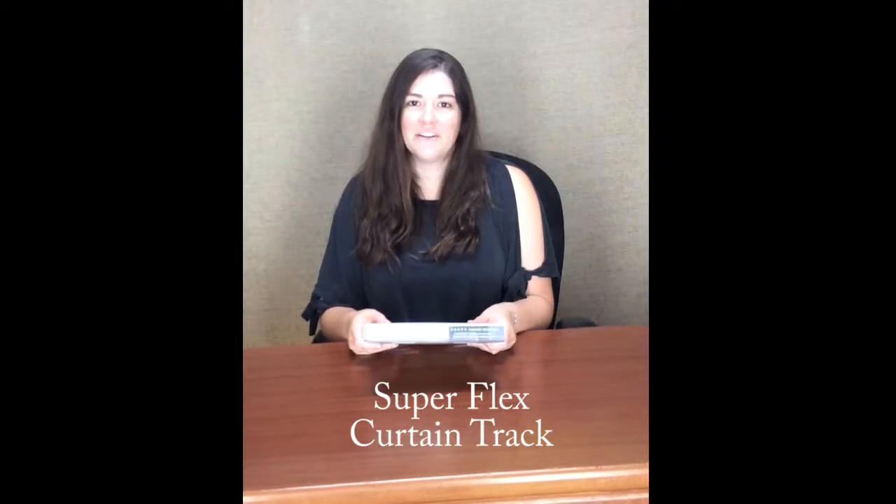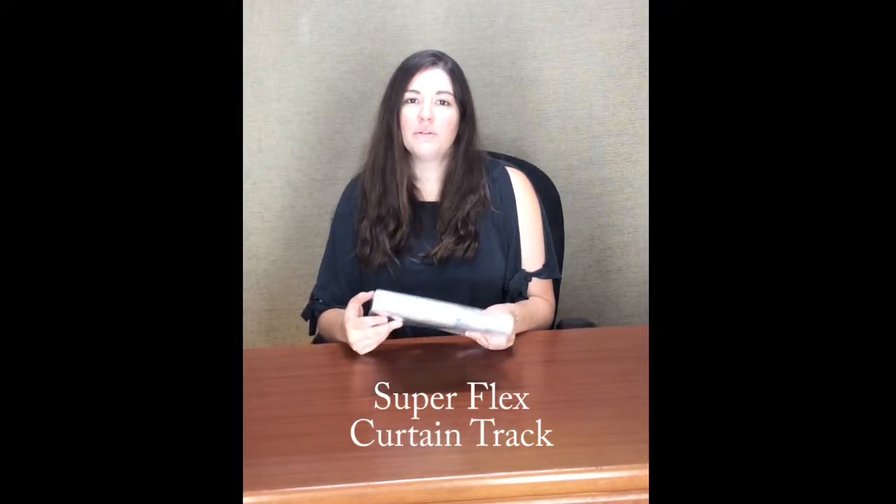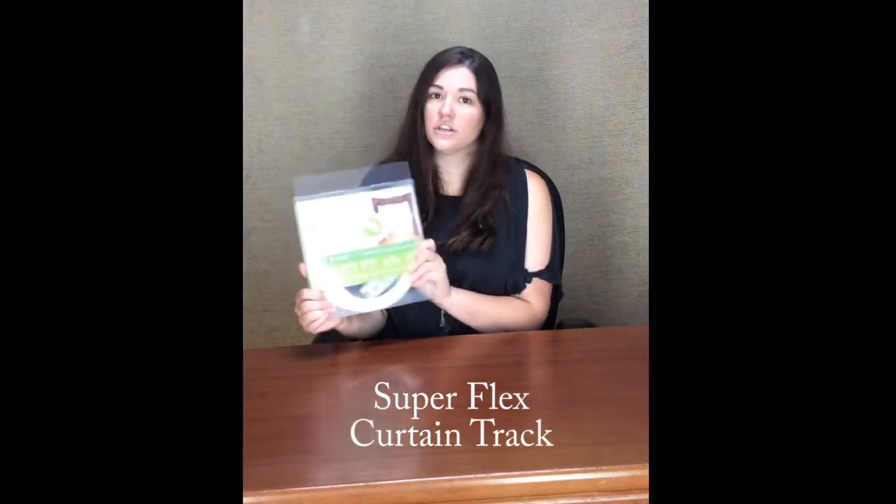Hi, I'm Emory with InteriorDecorating.com and today we're going to look at our Superflex Curtain Track Kit. It comes in this really nice container with instructions on the back. The Superflex Kit is for applications that are kind of unusual, so bowed windows, things where you need ceiling mounts like shower curtain enclosures or dressing rooms and commercial settings.